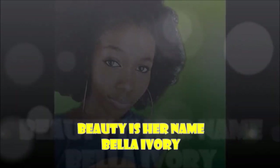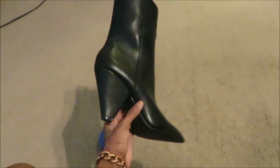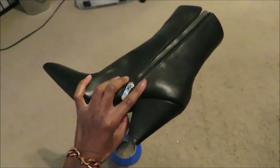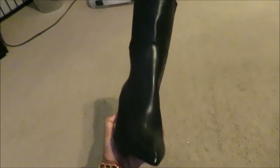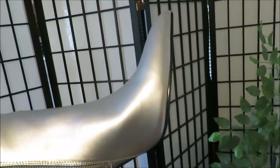Hey you guys, so today I am here to do a little DIY with you. These are some black boots that I've had for a while and wasn't sure what I wanted to do with them, but I decided on the color silver. I wasn't sure how to do that, but I did some research and figured it out — I turned those into these nice new silver boots that I really like.